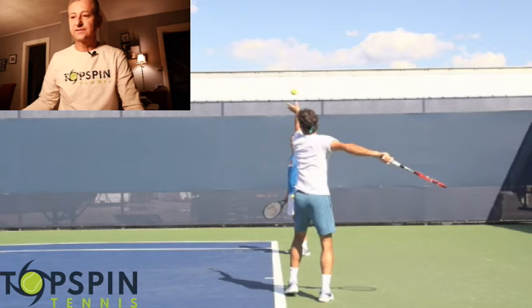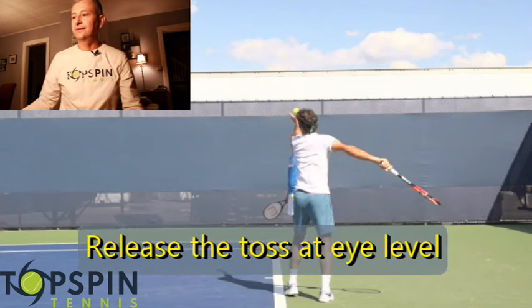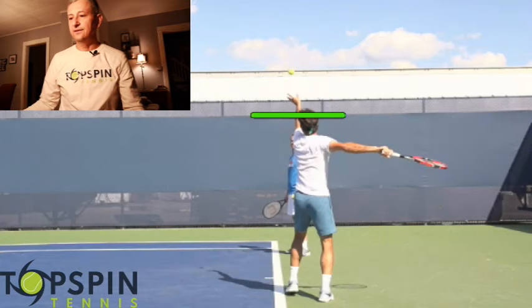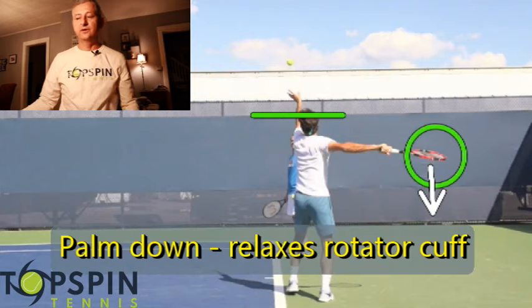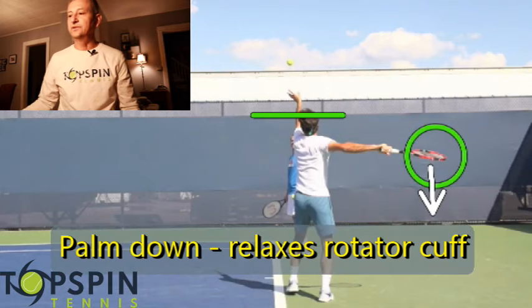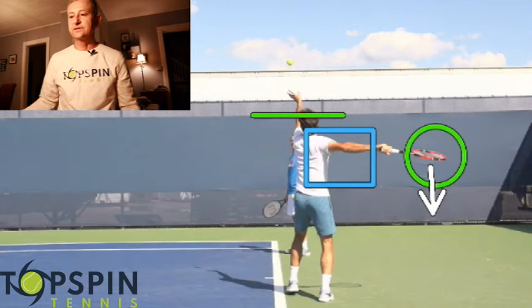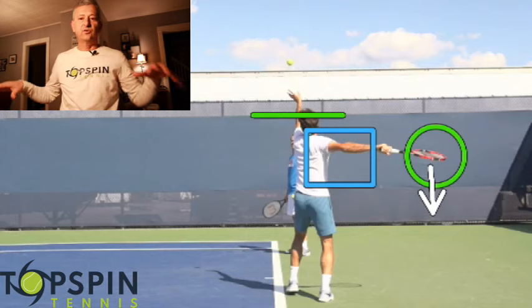There's the toss. Usually we release the toss right around eye level, and that's something that Federer is doing here. Now let's look at the hitting arm and the racket head. Notice how he's palm down — see how those racket strings are facing to the ground. Another signature position. He airs out the armpit so it's real free. Great for timing, great for rhythm.